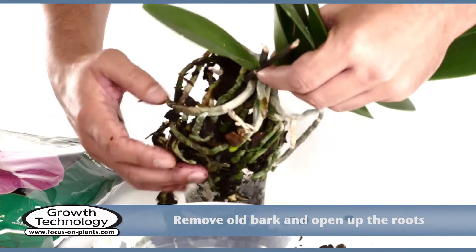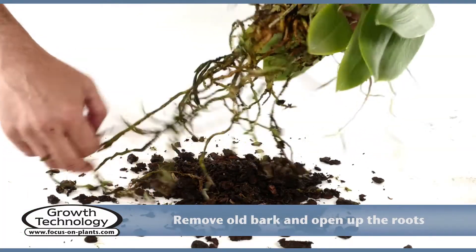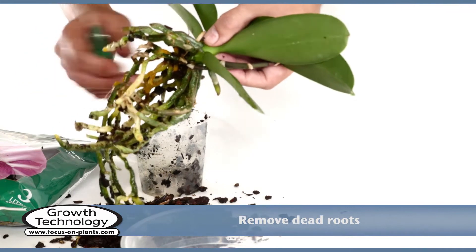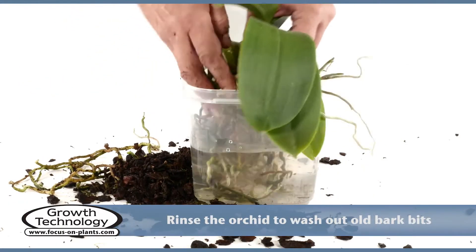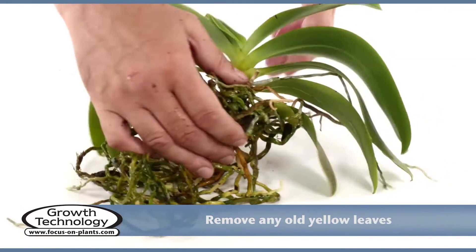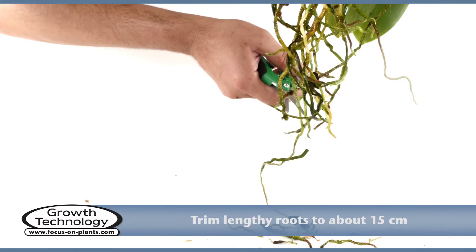Gently remove all the old bark and open up the roots. Cut off any dead or damaged roots and dead flower stems with the scissors. Rinsing gently in tepid water will help wash out all the bark pieces. Trim any lengthy roots to about 15cm.